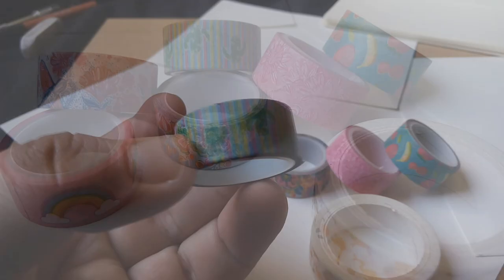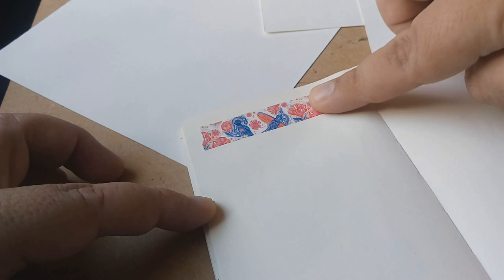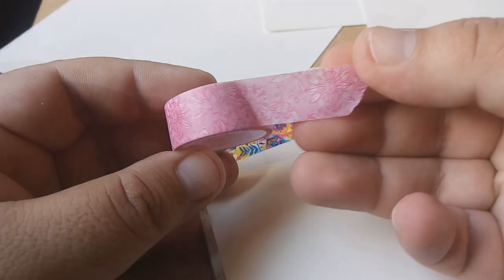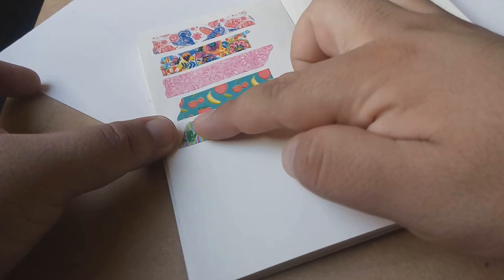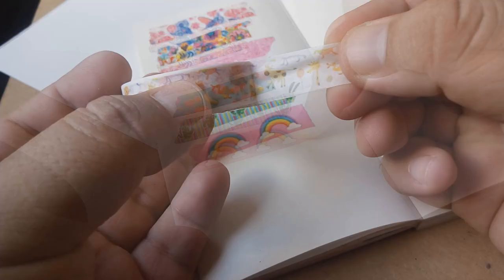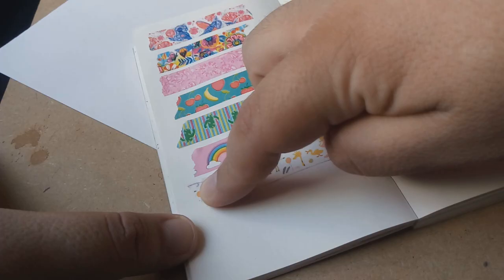They are rather easy to find and they are not very expensive. I will first start by swatching these — I wasn't sure in my last video if you can swatch this kind of material, so I will be testing them on paper and see how they work. And this is how they look, so let's create something.